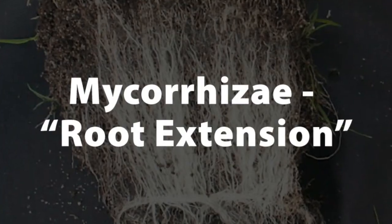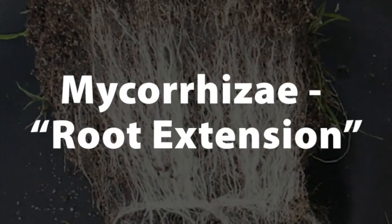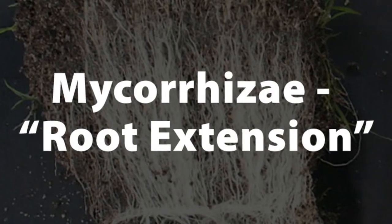Mycorrhizae in Latin means root extension, and what these Mycorrhizael fungal spores do is they work their way into the roots of your plants and extend that root deep into the soil, searching for water and minerals. In particular, what Mycorrhizae hunts for is phosphorus — and phosphorus is the energy molecule for your plants. If the plant is suffering from phosphorus deficiencies, the stress factors will rise quickly.